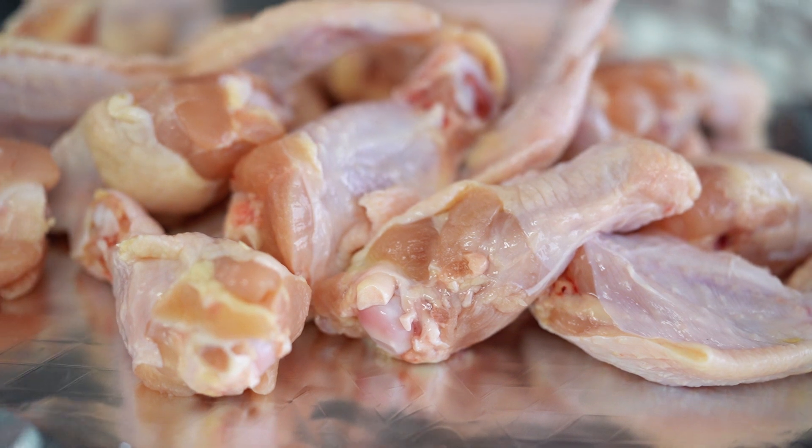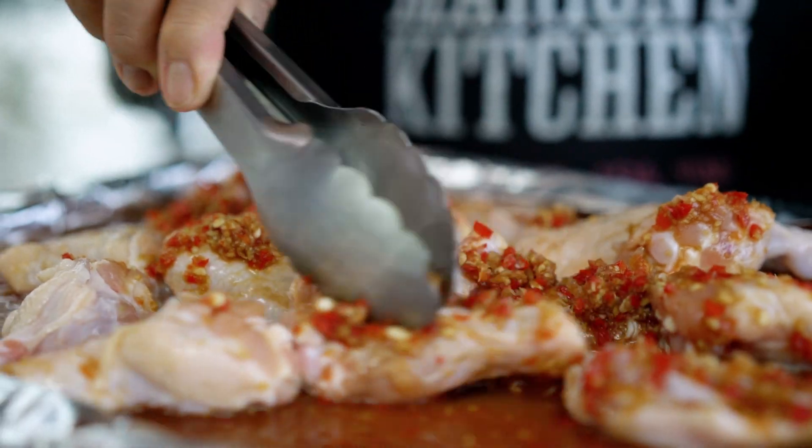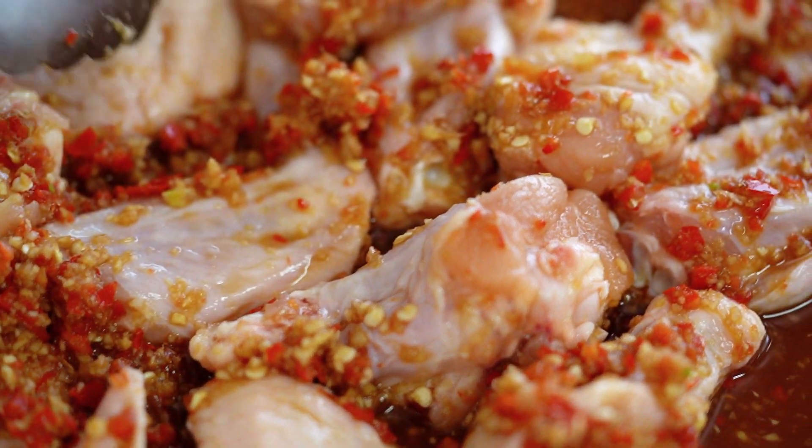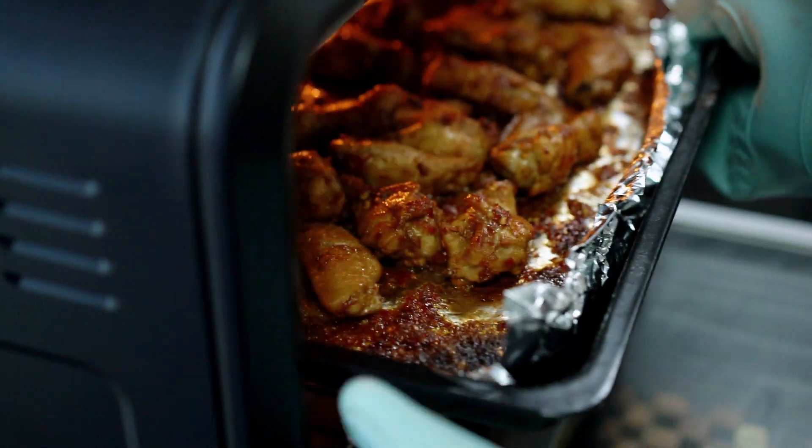Just put chicken wings in the tray. Now we pour the sauce on the chicken. Look at that, smells so good. Make sure you mix chicken in the sauce — the best wing in the world. Just put it straight in the oven. I like easy. I want to turn it to turn halfway. About 45 minutes altogether.